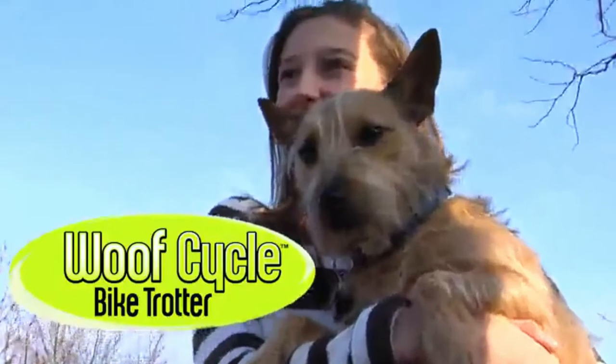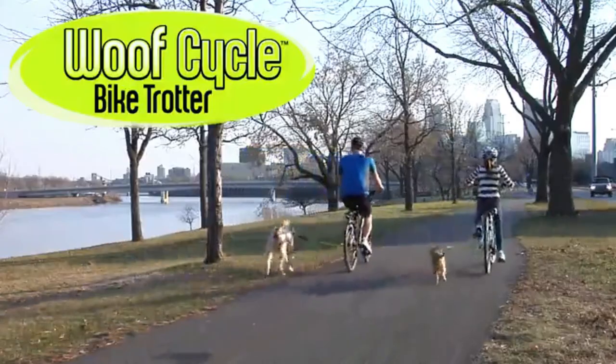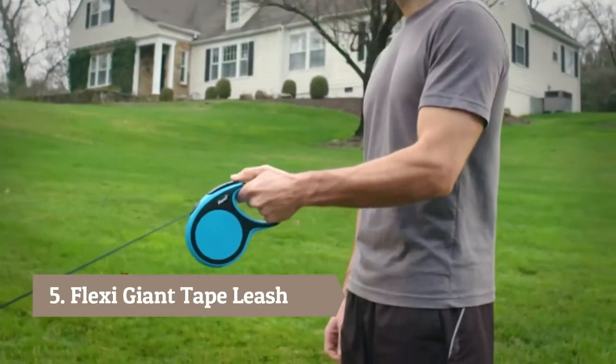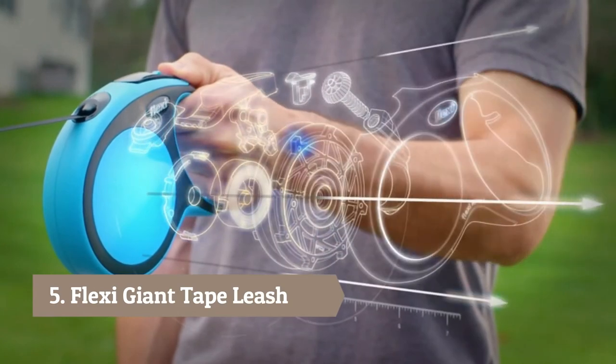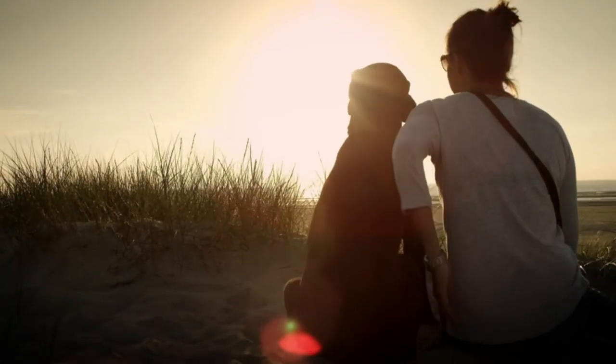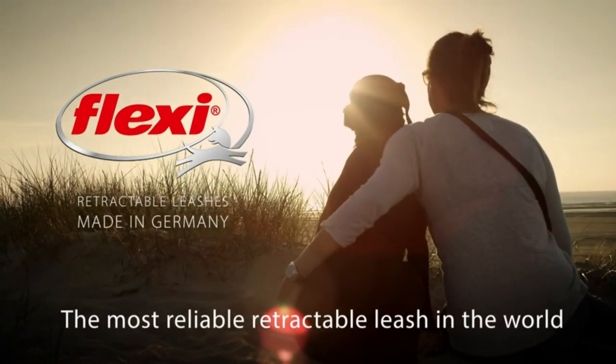Woof Cycle — the dog-loving cyclist's best friend. Flexi has proven to be more durable and reliable than any leash our competitors can produce. Flexi: put quality where it matters most, because the best friendships need the best leash. The original. The best. Flexi Leash.